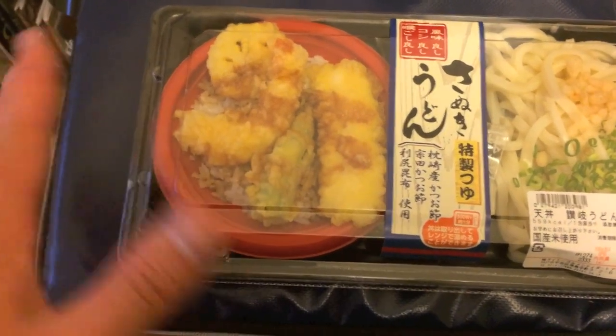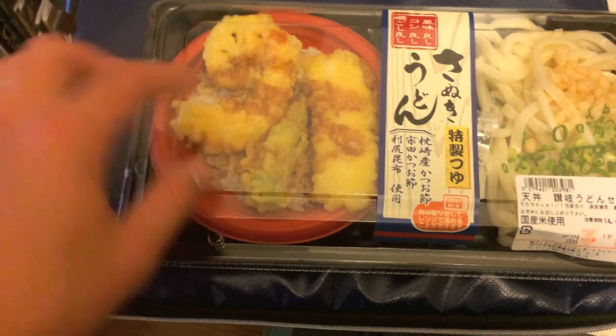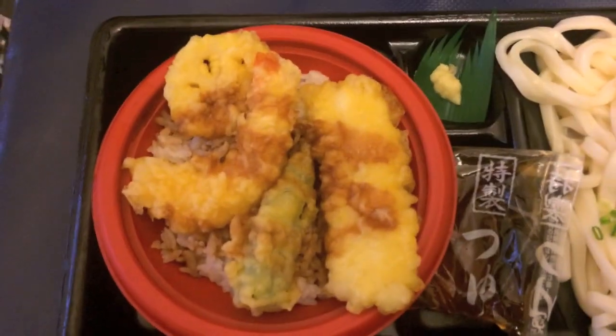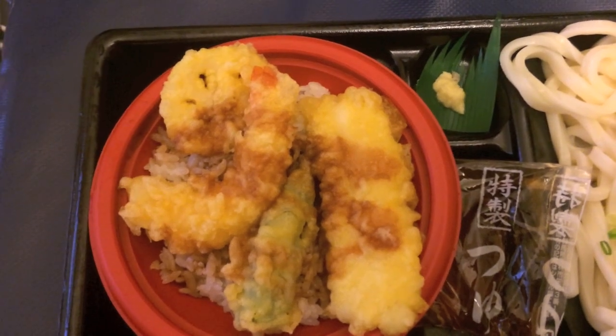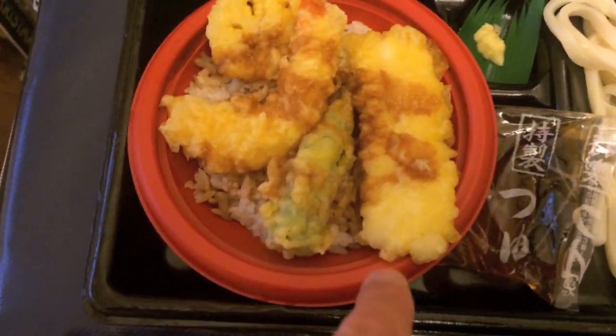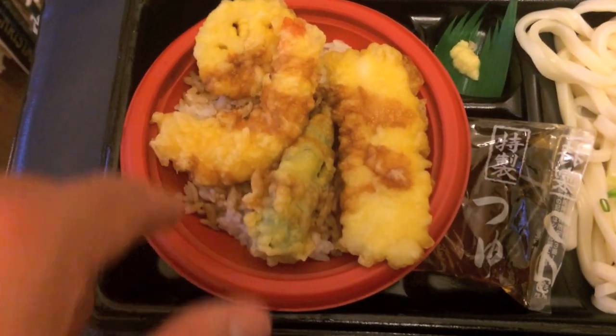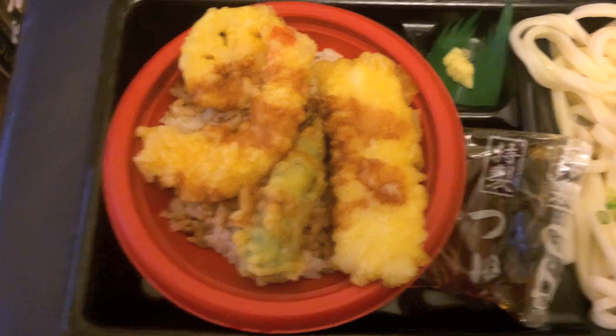Tempura is basically deep fried battered food. We've got lotus root here — let me open it up. We've got lotus root, which is called renkon. We've got ebi, which is shrimp. Possibly some green pepper and then something else which I'm not sure what it is. So we're going to heat this one up. It's on top of rice with some soy sauce.